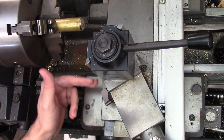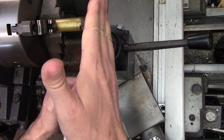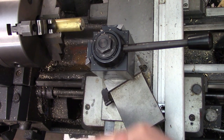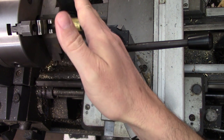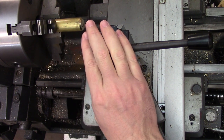Some lathes have the zero degree mark where the compound is perpendicular to the spindle axis — in that case the angle would be 29.5 degrees on the scale. Other lathes have the compound parallel to the spindle axis when it's at zero degrees, which would require an angle of 60.5 on the scale. Either way, the angle compared to the part is the same.